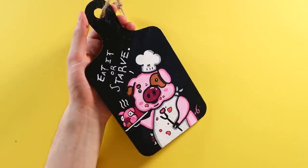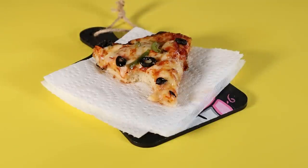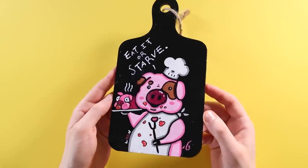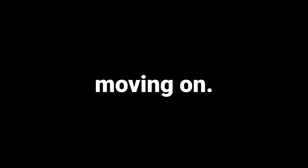To make sure this piece lives on forever, I varnished it with some glossy varnish. I don't have any cheese or grapes, but here's some leftover dominoes. Same vibe. I wouldn't actually recommend eating off this board — I don't know if that's sanitary or legal. It's more for decor. Moving on.